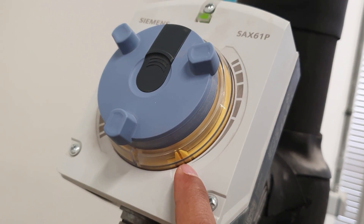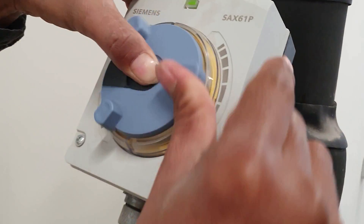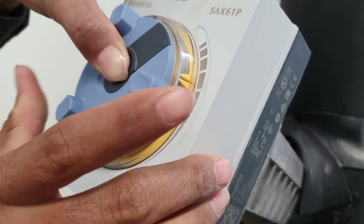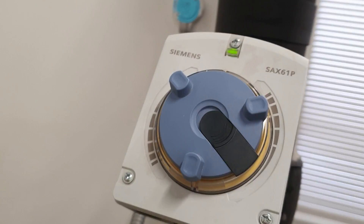This is the position for open and close. We press it and move it around to open the valve, and then we press the black pin to lock it.